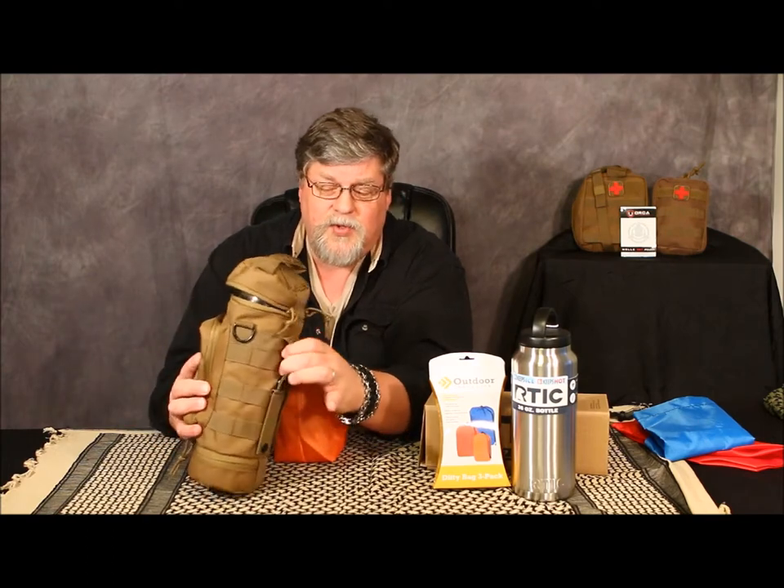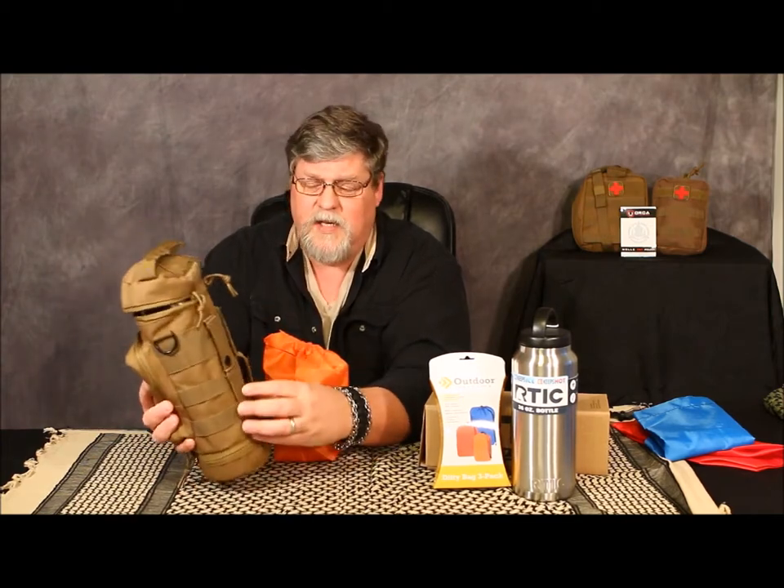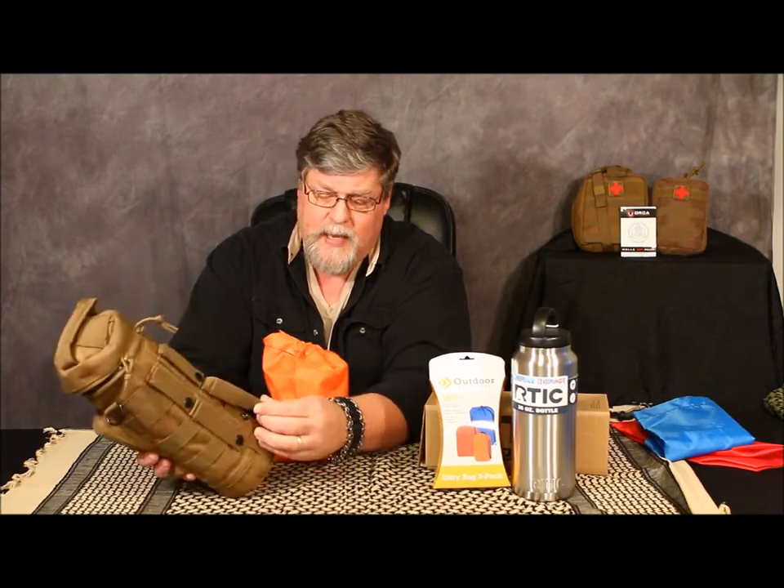I'm probably going to end up buying a second pouch from Orca so I can have one for my Stanley cook set and another one for my water bottle. Both of these would fit on my 40-liter pack with the MOLLE straps. If you remember in my earlier video, the thing I liked about the Orca the best is it's got four independent straps, so theoretically you could strap this to the top or bottom of your pack however you wanted. You can actually use this to hang stuff off of with the steel buckles and steel snaps. I think this is a great product.